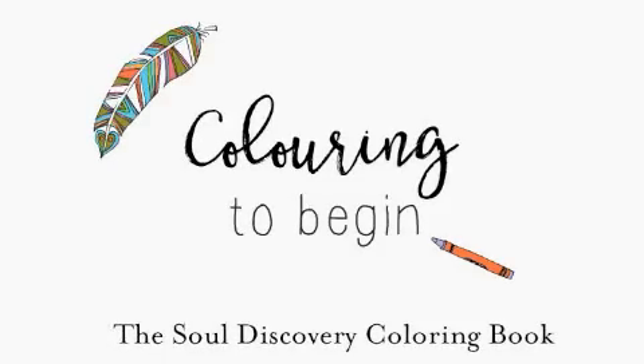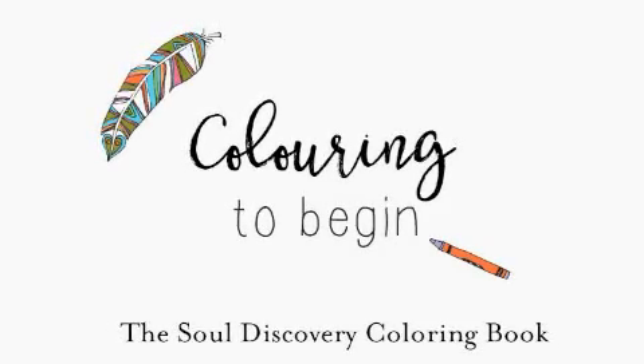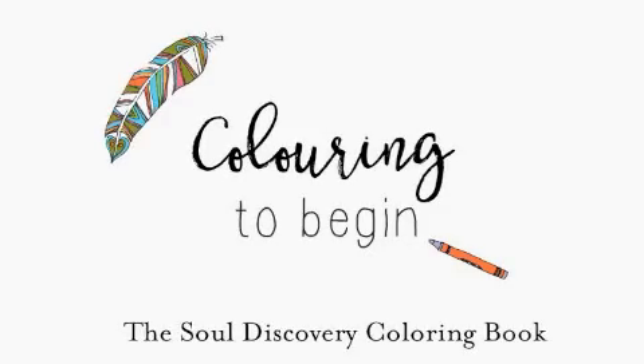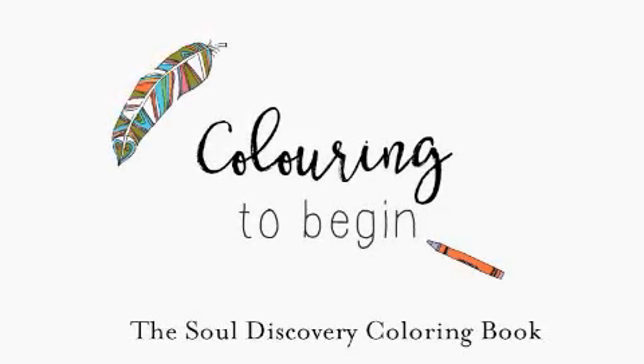For this demo I've taken one of the images from our book and I'm going to color it in using different mediums: pencils, pencil crayons, markers and pastels.